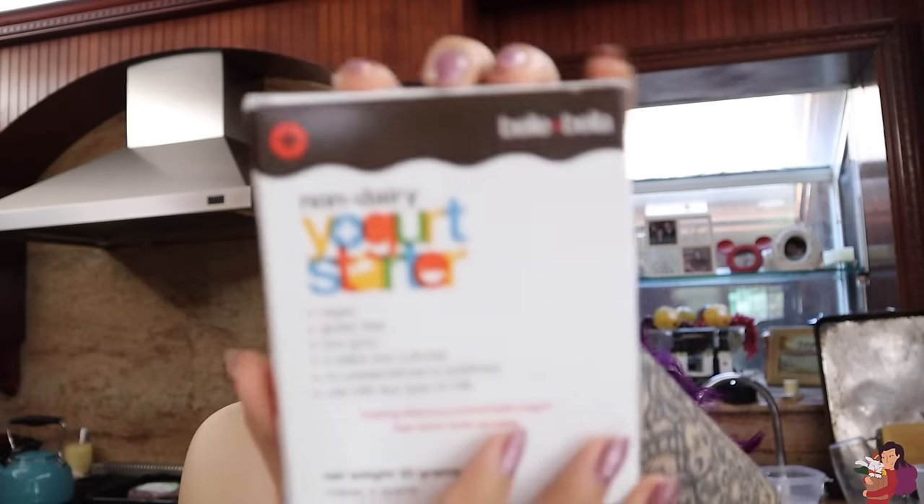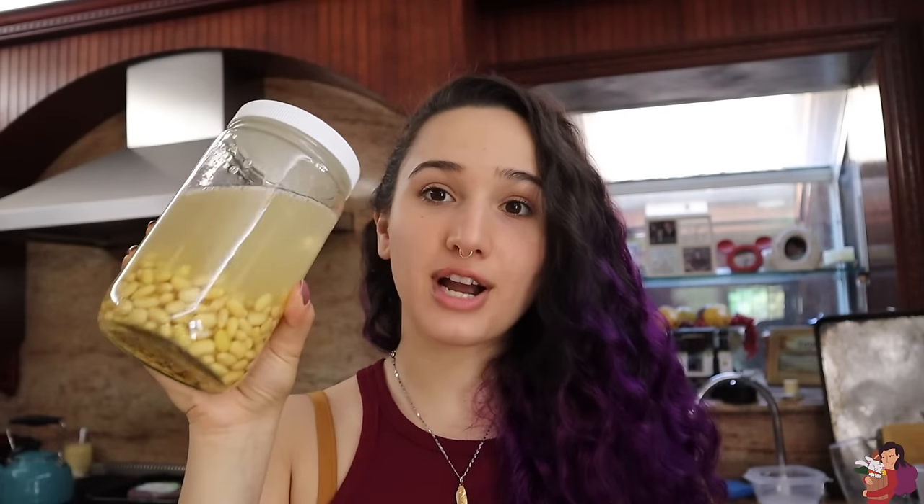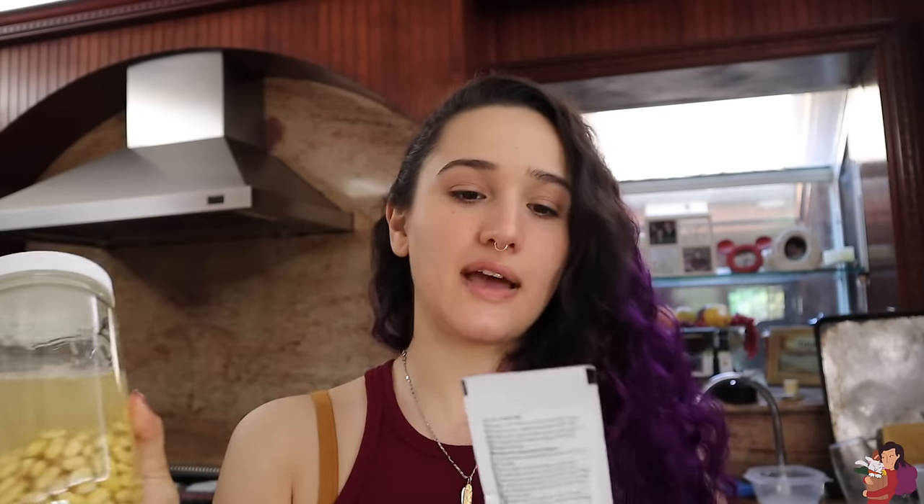I did have to buy a starter online. I found this Bell & Bella non-dairy yogurt starter right here. It says each one is for a quart of milk. So we're going to make four cups of milk with these beans, use one of these packets, and then we're going to make yogurt.